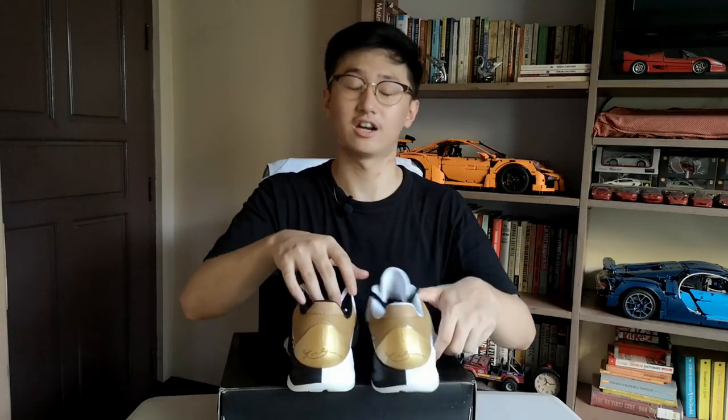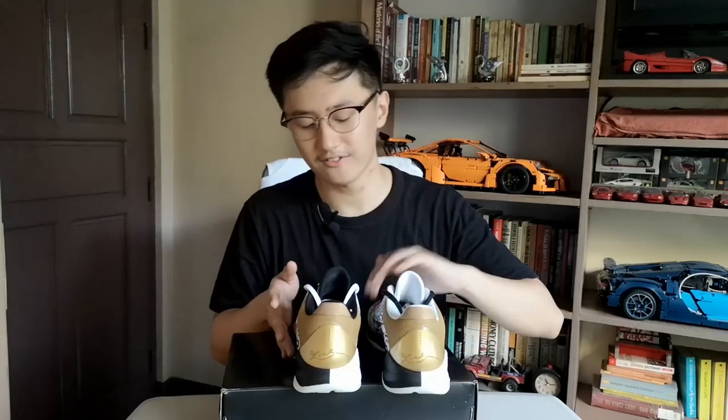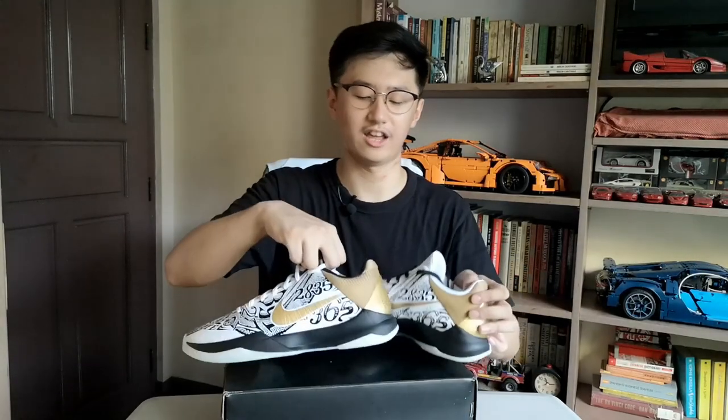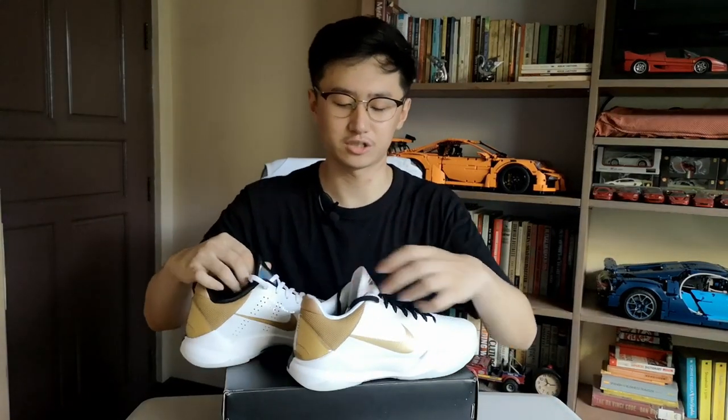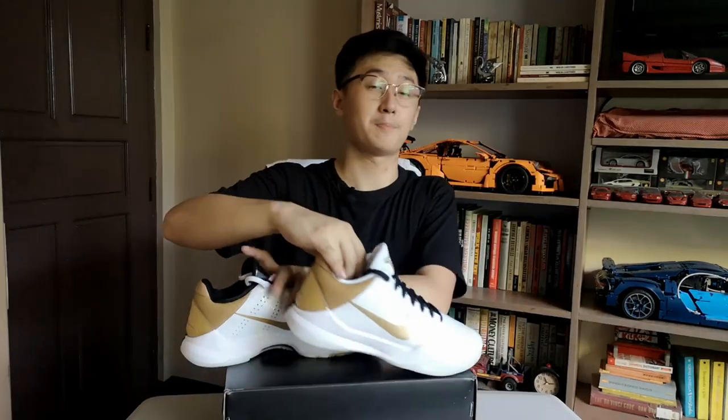Now for the midsole, they are also half and half. The left portion of the sneaker has a black midsole while the right portion has a white midsole, corresponding with their uppers.